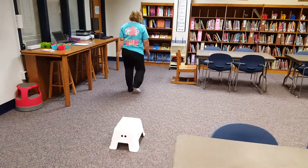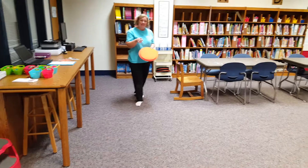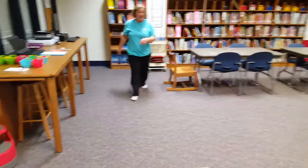Over here are some little cushions. I have six of these and six of the step stools that you may sit on. When you're done, just make sure that you are putting them back where they belong.